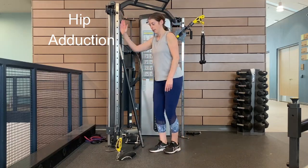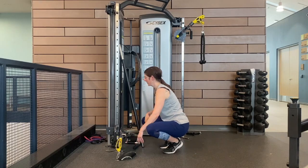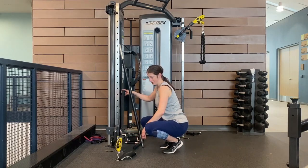The hip adduction. Make sure the lever is all the way down to the bottom. Make sure the second lever is in a horizontal position. Adjust your weight.